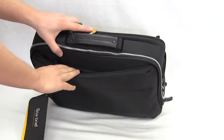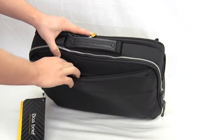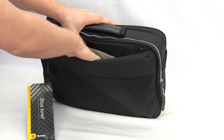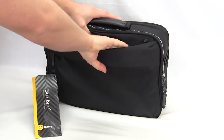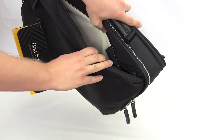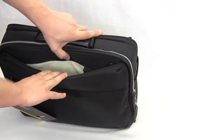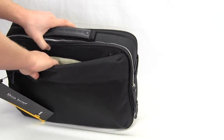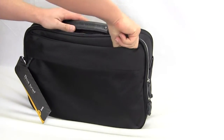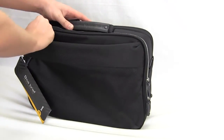There's also a compartment on top here that opens up and has a couple of organizers inside. There's room for two pens, it looks like, in here. There is this top compartment where you can put small electronics, cell phones, something like that right up in here.